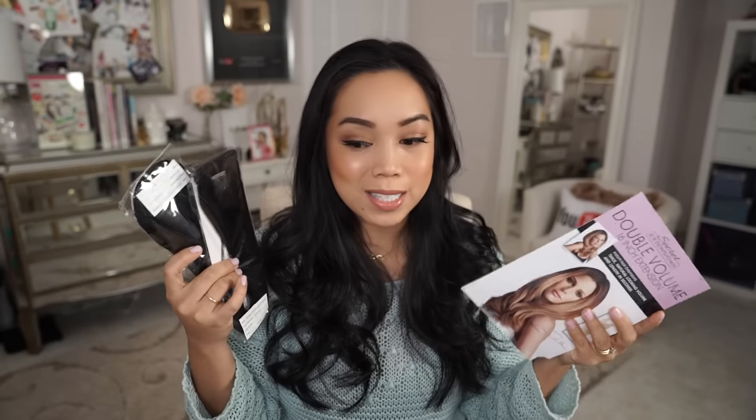I appreciate that the packaging is pretty simple and straight to the point, so you're not paying and wasting a lot on packaging. Taking it out, it seems like very little hair. I've tried hair extensions before and there's usually a lot of them and they're really heavy, but this one seems pretty small.